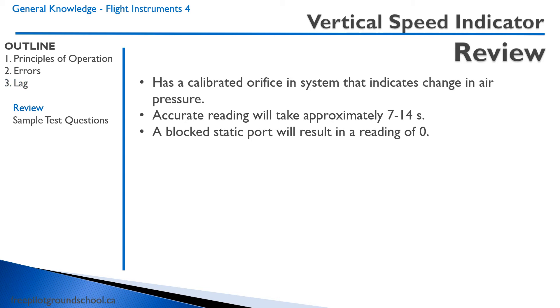Let's review. The vertical speed indicator has a calibrated orifice in a system that indicates the change in air pressure. An accurate reading will take approximately 7 to 14 seconds. A blocked static port will result in a reading of zero.